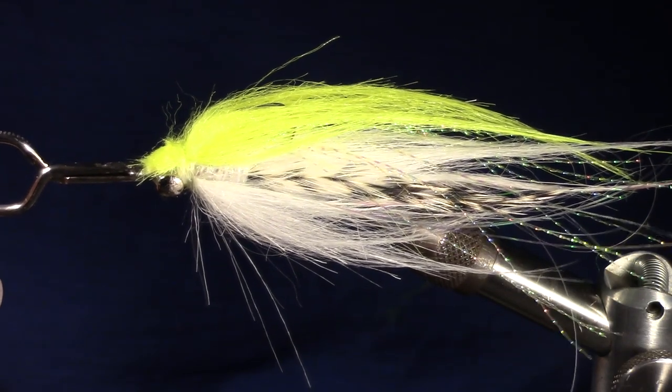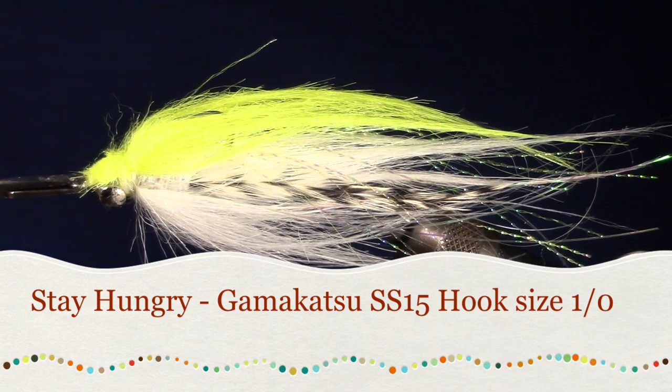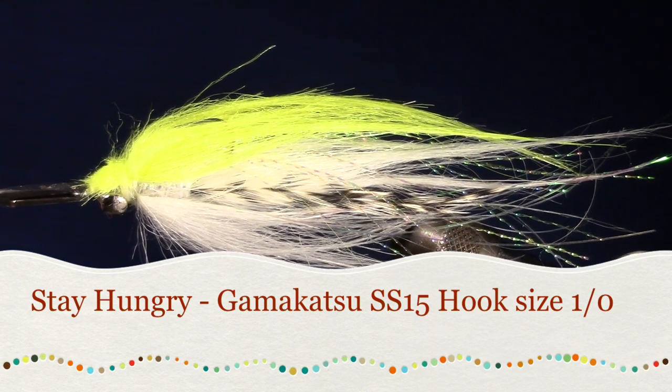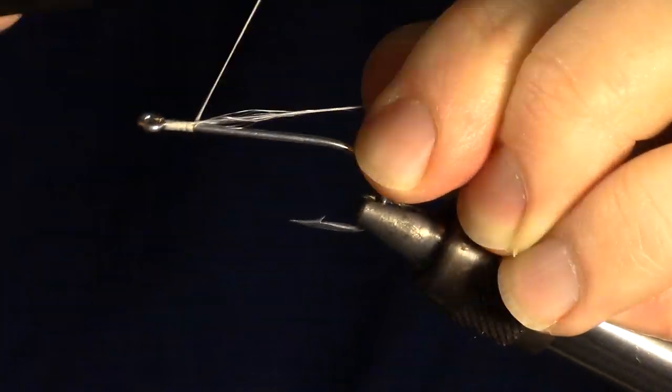Today we're going to be tying a fly called the Stay Hungry. This fly has so much action in the water due to being tied with craft fur, has a very large profile, and when tied correctly can push a lot of water.